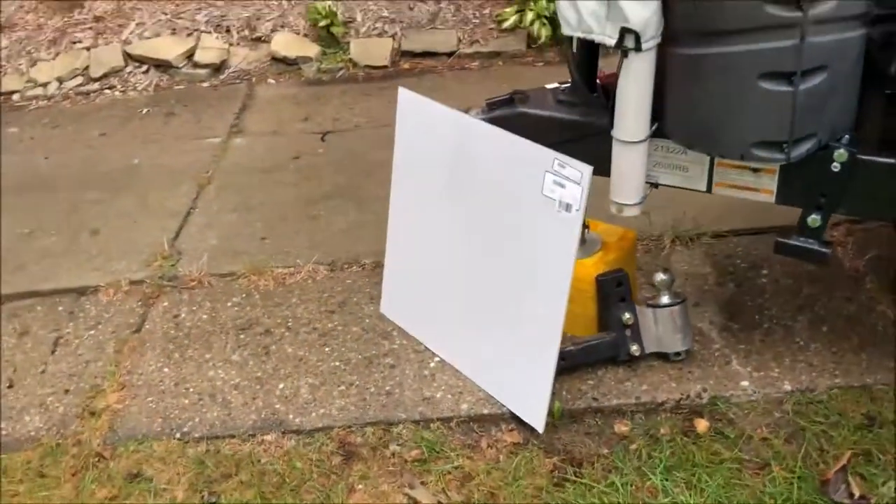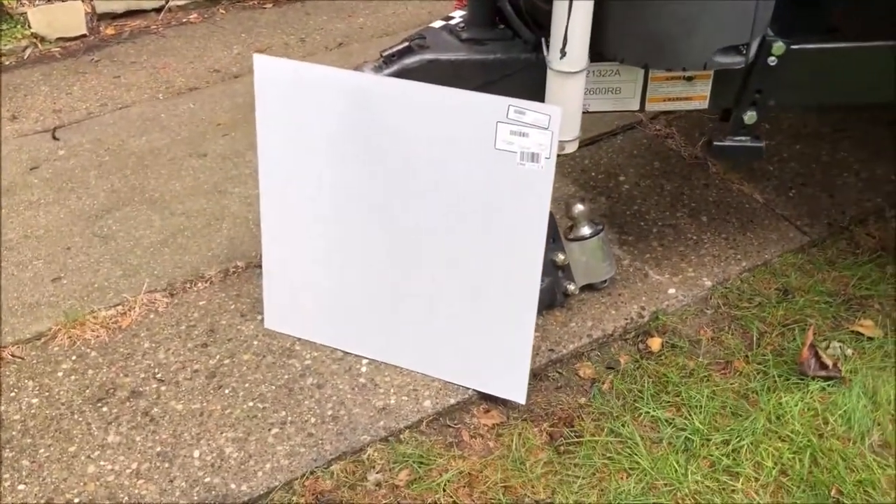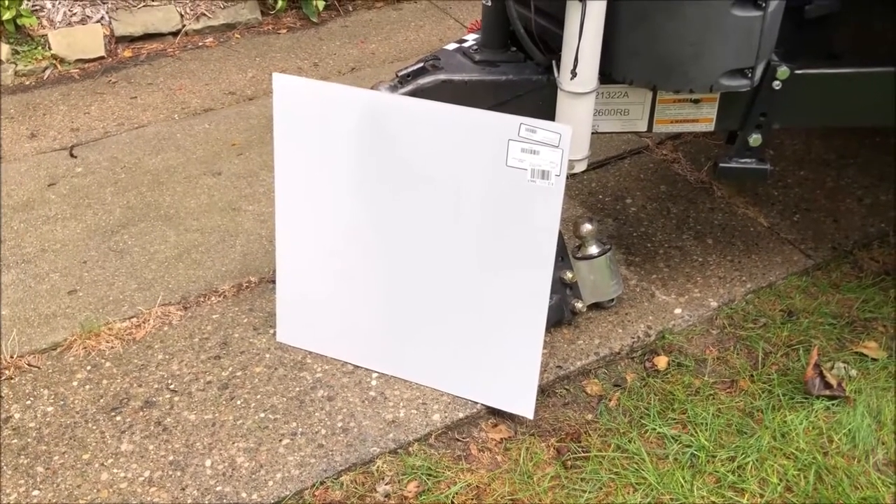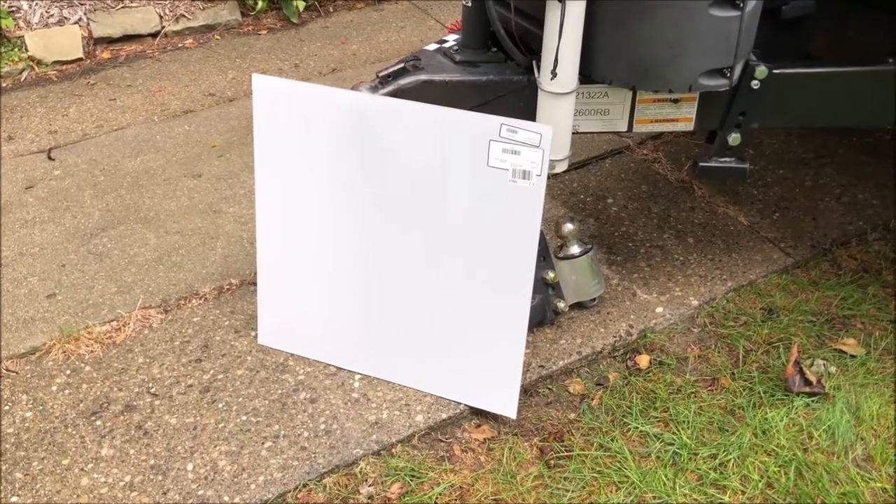So what I'm going to be using is a piece of 24 inch by 24 inch Lexan that's quarter inch thick. I picked it up at Grainger, but you can also get it on Amazon. I'll leave a link to that in the description box below. Let's get started.